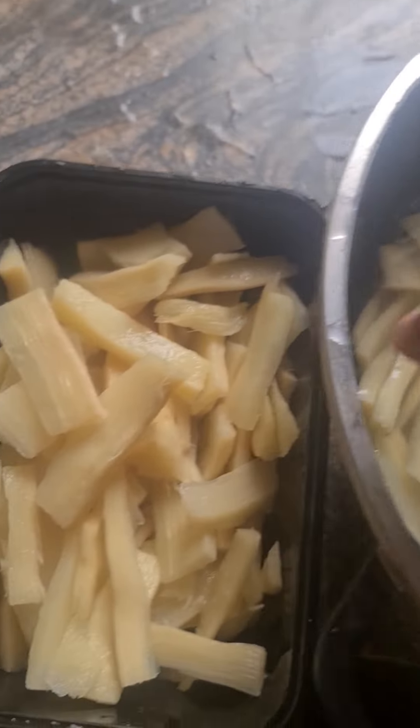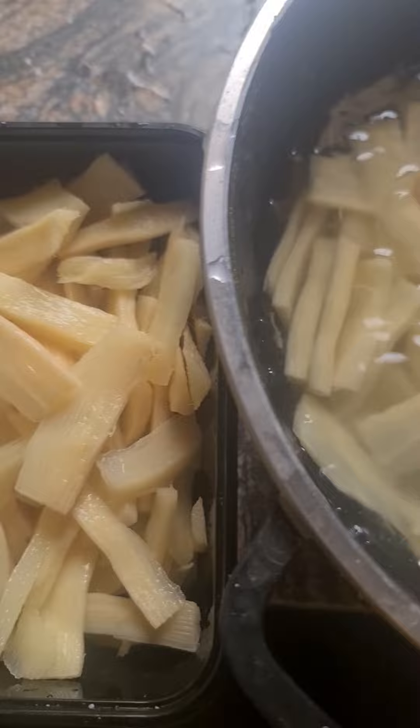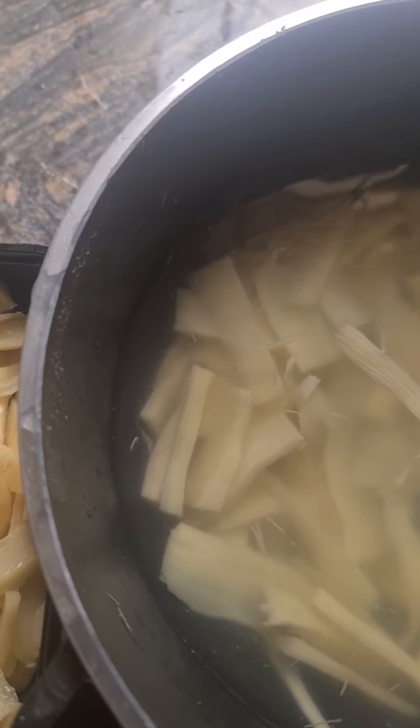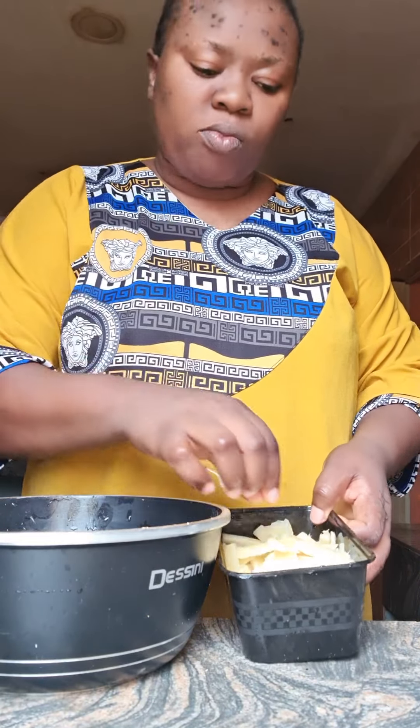Now for this slicing, I sliced and sliced and after finished slicing, I soak it in the water overnight. You soak it in the water. If it's in the village, we soak it in river. Look at my abacha — I have finished washing it and I've tested it and it's ready.